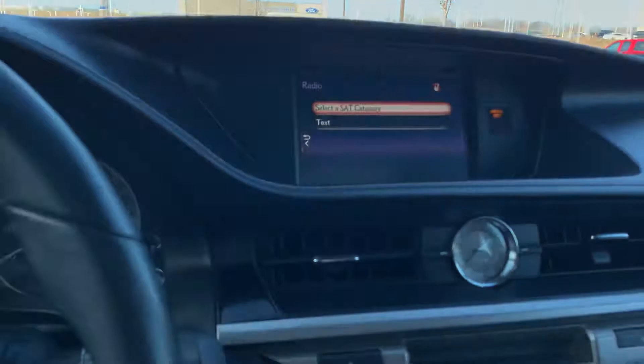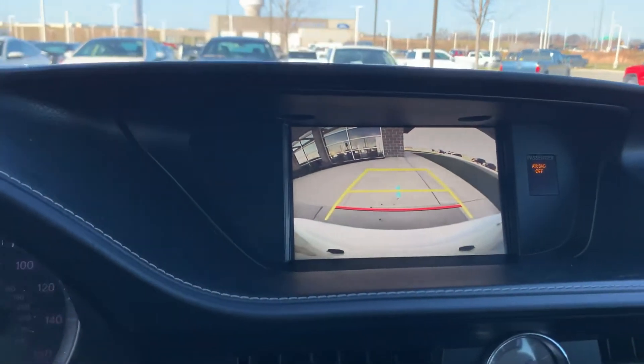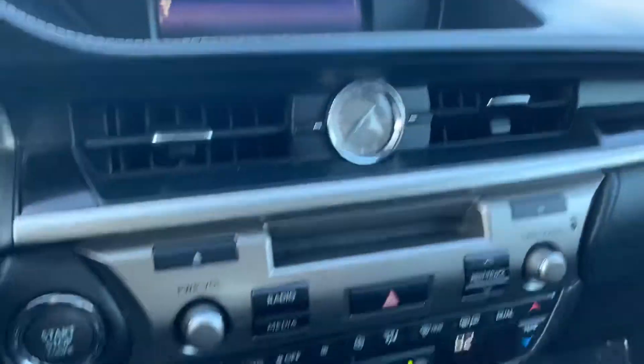I also want to show you this one comes with a backup camera. With the wider screen, it makes it a lot easier for people to park this vehicle.